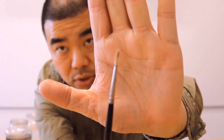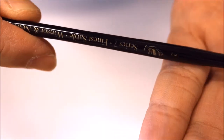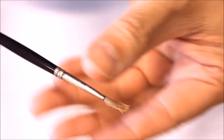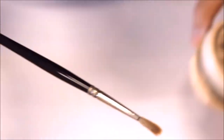Now for brushes like this Winsor Newton brush — check it out, it's frayed and all open, in pretty bad condition. When you use this brush cleaner, it not only cleans the brush but also conditions it. This is the Winsor Newton Series 7 Number 2 brush, and as you can see it's frayed and falling apart.